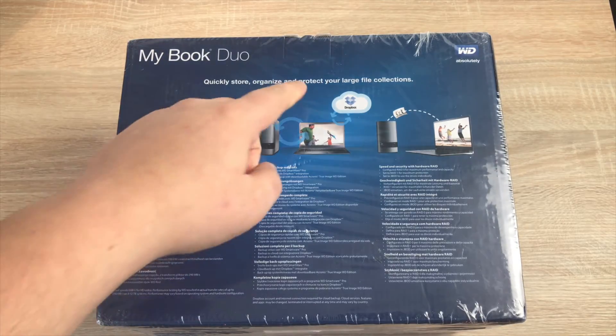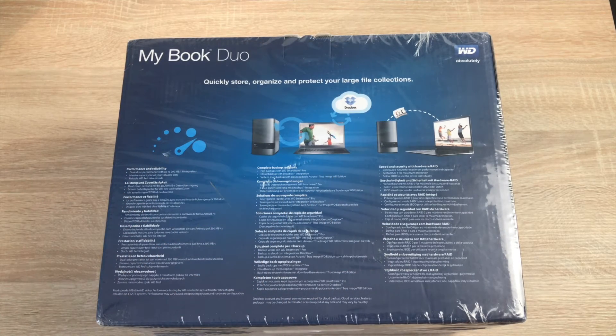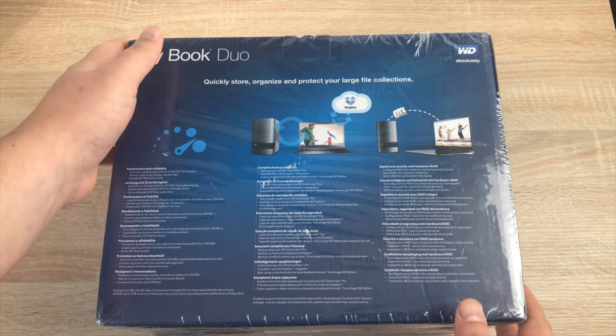On the back there's more information about backing up — you can see Dropbox mentioned, backing up photographs, and in my case all my videos for YouTube will be going on this drive. It'll be a dedicated YouTube drive. Last year I used 500 gigabytes for all my previous videos, and this year with everything in 4K it's going to get bigger as we have more products and reviews coming.